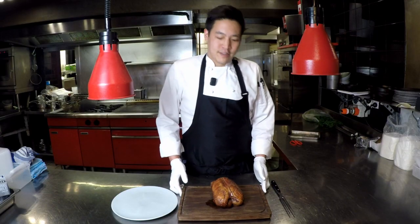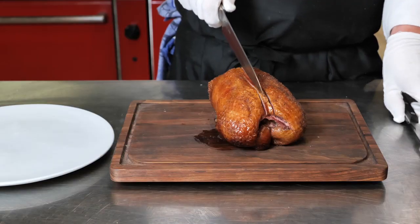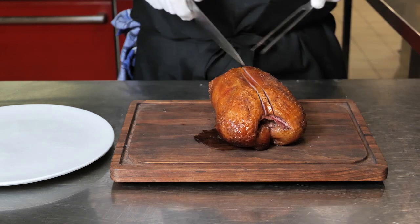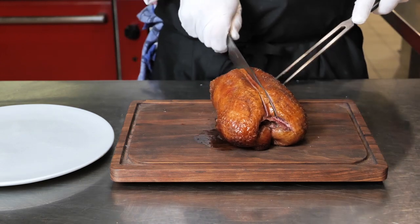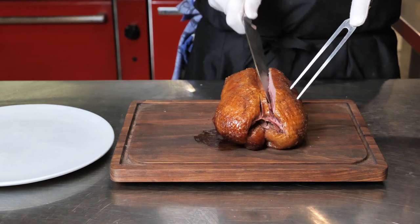So when you get the duck home, it will come with two pre-incisions for easy carving. For the first incision to take the right breast off, just follow along the crown.